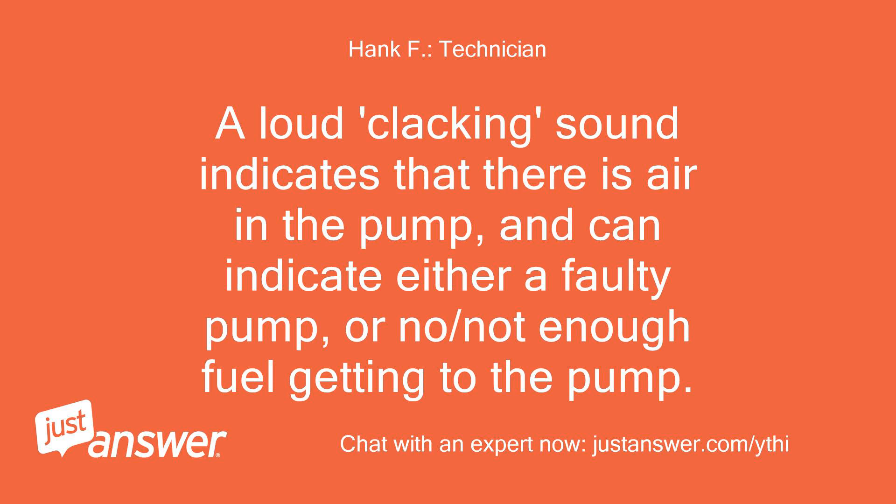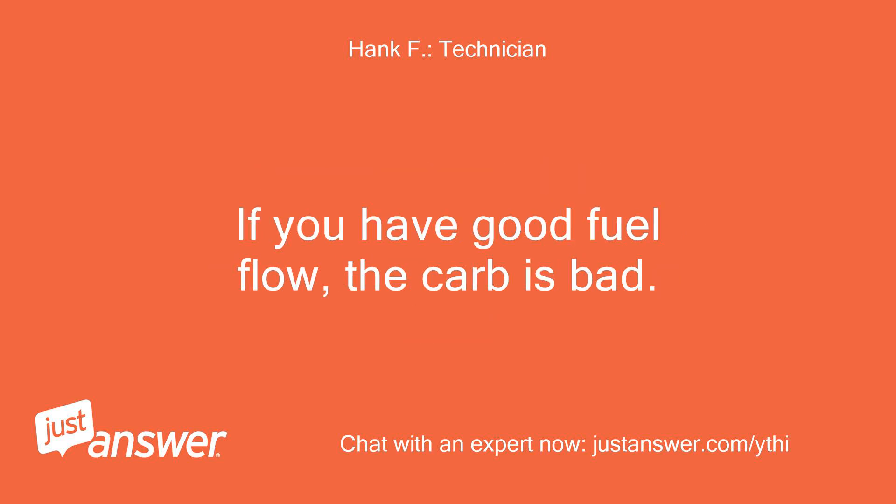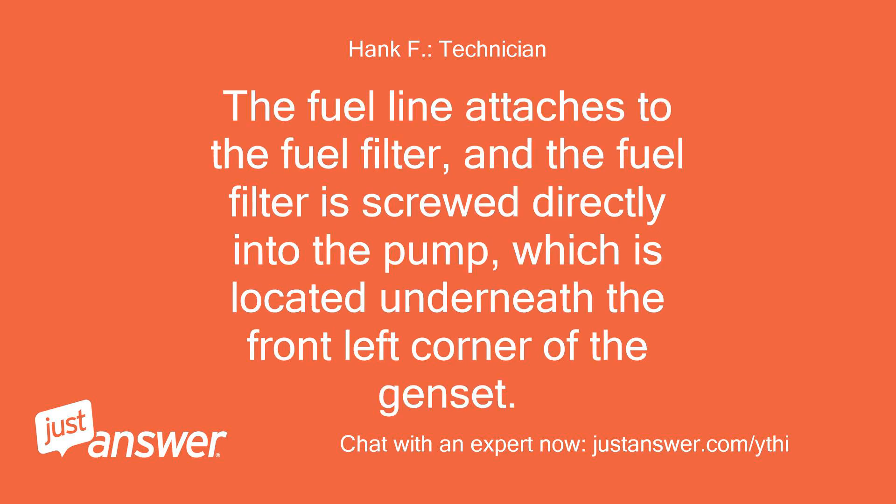A loud clacking sound indicates that there is air in the pump, and can indicate either a faulty pump or not enough fuel getting to the pump. There should be an immediate strong, steady flow of fuel in a pulsing flow. If you have good fuel flow, the carb is bad. If there is no fuel flow, or if the flow seems very weak and thready, locate the fuel supply line. The fuel line attaches to the fuel filter, and the fuel filter is screwed directly into the pump, which is located underneath the front left corner of the genset.